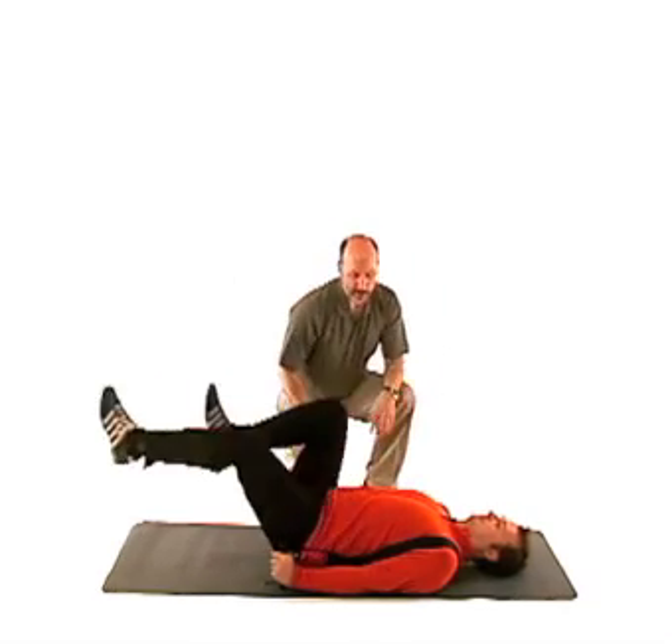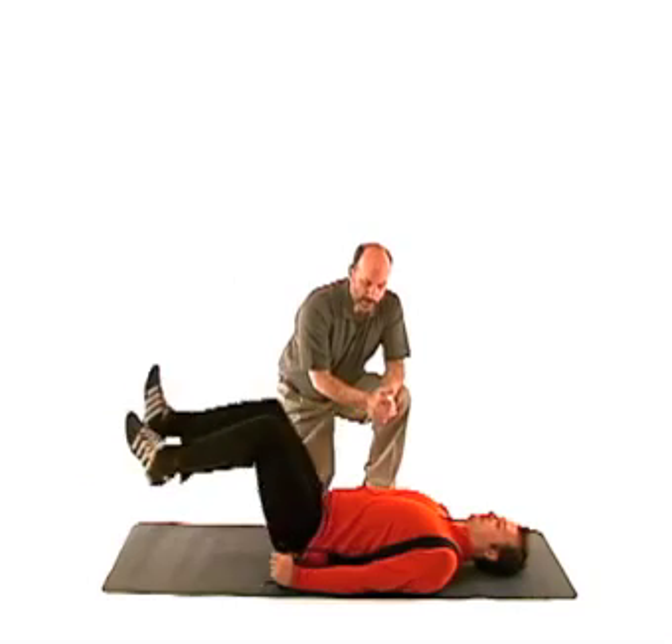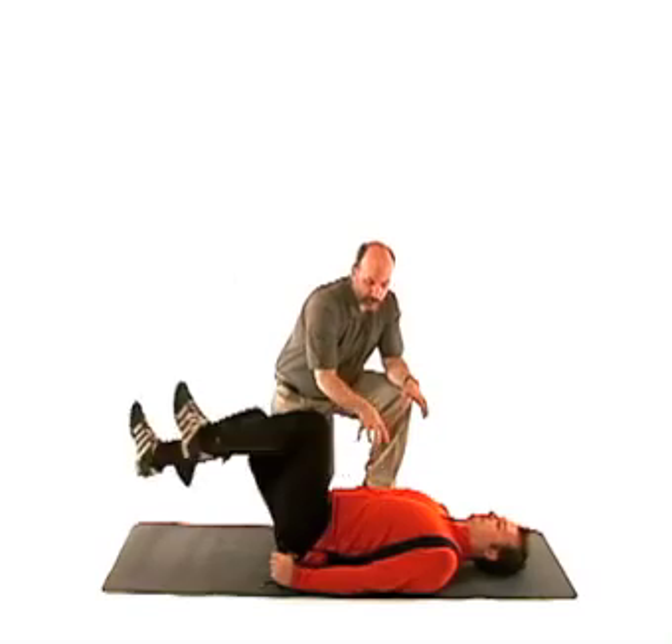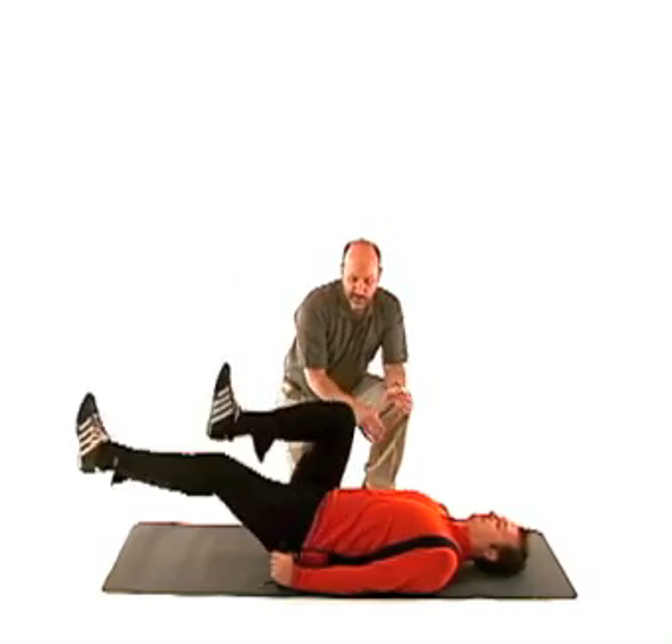Now start the bicycle motion. Your core is stable and set — a little bit of a chin tuck here. For about a minute — that's quite a workout. You're working your hips around central stability in through your lumbar, your low back, and your pelvic area.